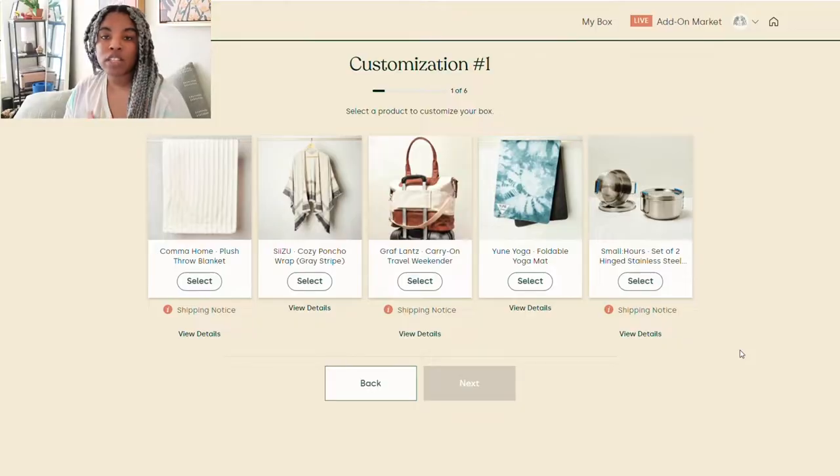First things first, we're going to back up a little bit and actually choose the items for the Winter 2022 All True Box. I'm going to show you guys that now, and then we will get into the goodies and how they arrived. Let's take you through my selections — there are six customizations for this All True Box.